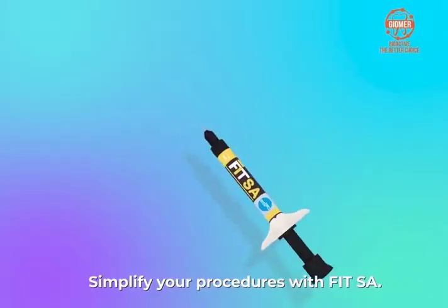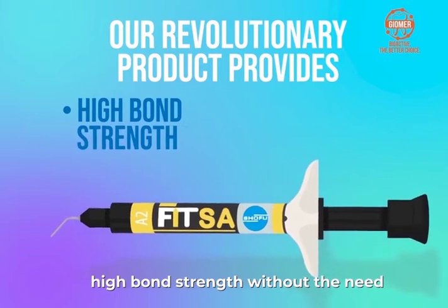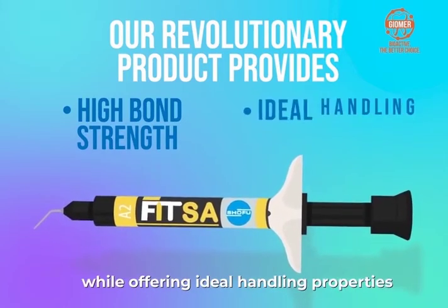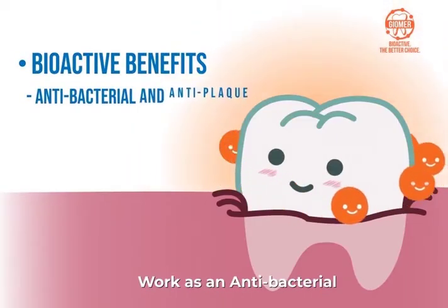Simplify your procedures with FitSA. Our revolutionary product provides high bond strength without the need for the technique-sensitive bonding procedure, while offering ideal handling properties and bioactive benefits that work as an antibacterial and anti-plaque.